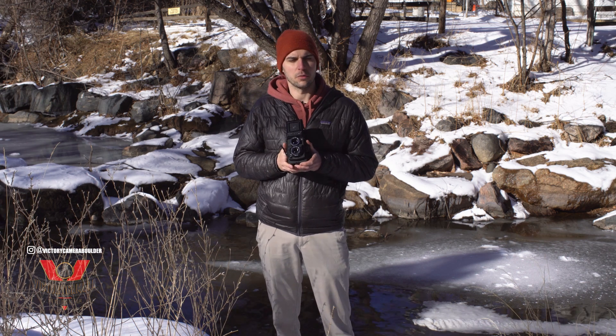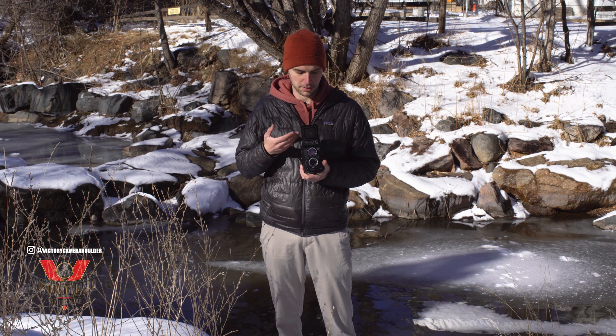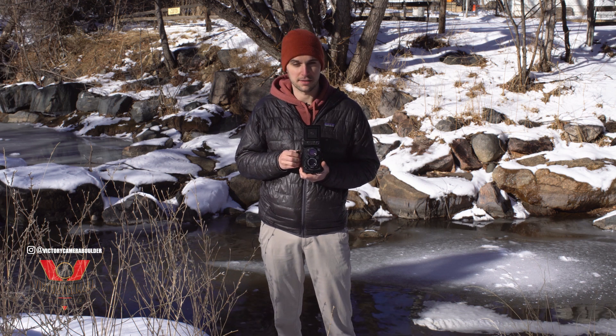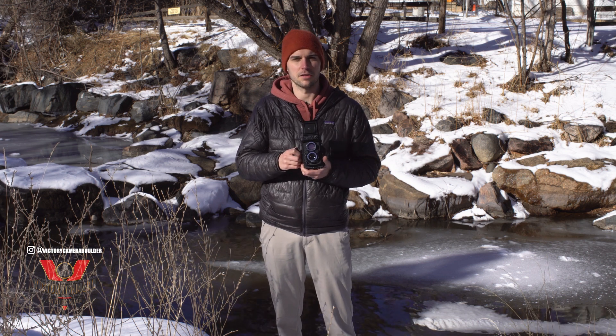This is a solid little camera. It weighs about two pounds, and it fits really well in my hand. It's really fun to use. I love the waist-level finder, and it's likely to start some conversations, because most people will think this just looks so absurd.